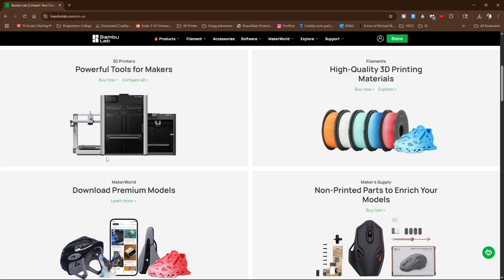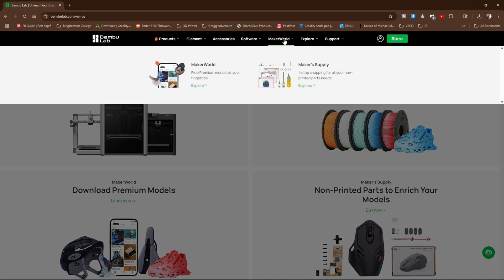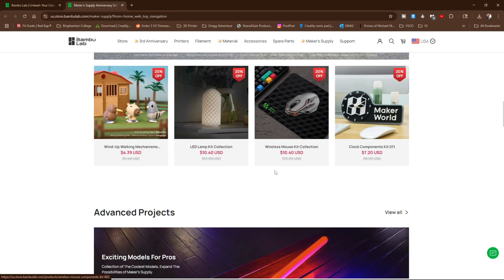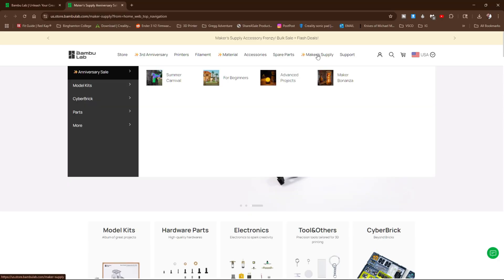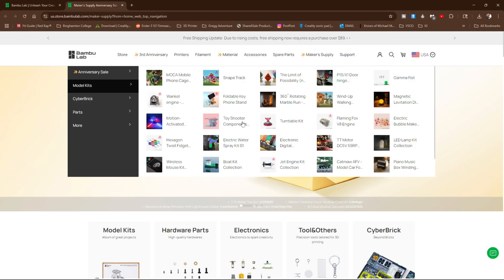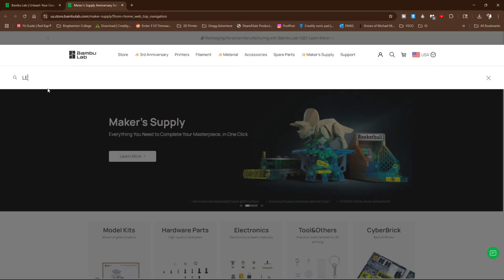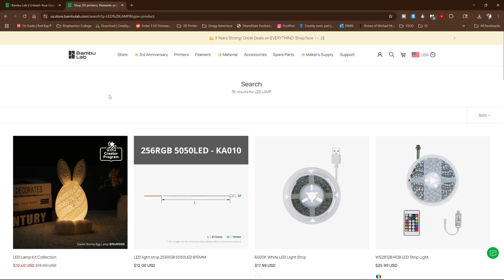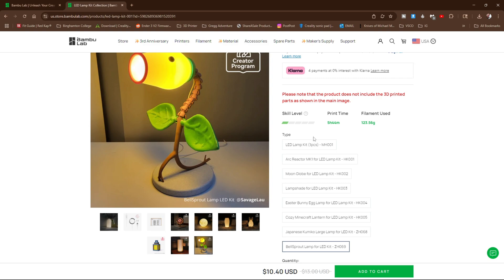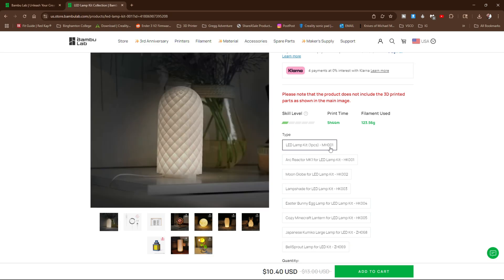Let's pop over to Maker World and get started. Here on BambooLab.com, hover over Maker World and pop in to Maker Supply. Here on Maker Supply, you can scroll down the page where you will find the LED lamp kit, or you can mouse over Maker Supply, Model Kits. You can also type into the search box 'LED lamp' and there it is. Let's go ahead and click into this.